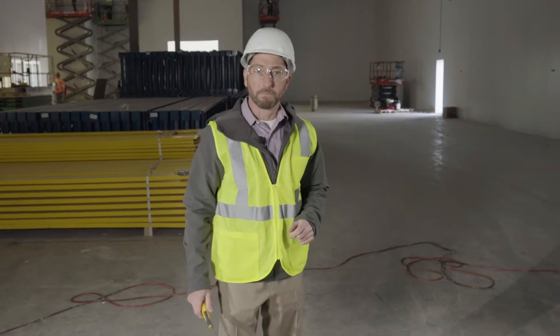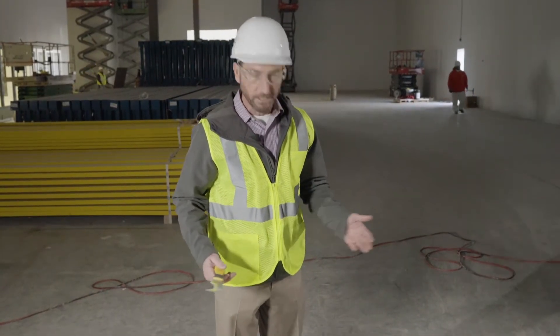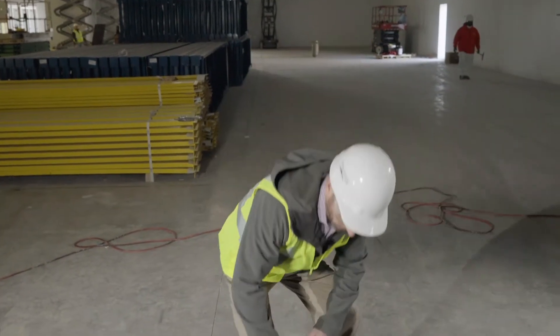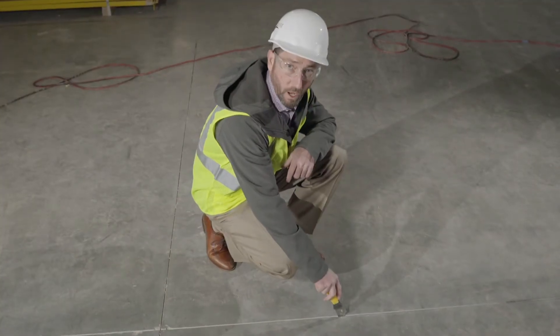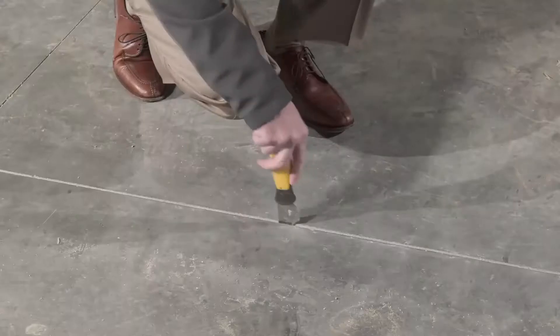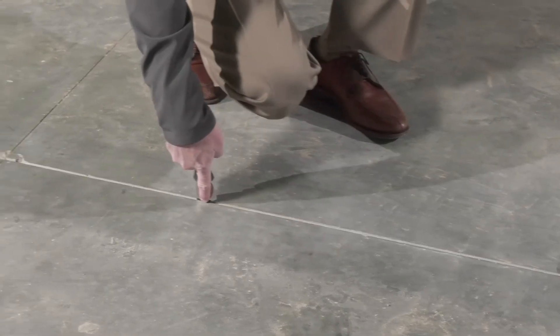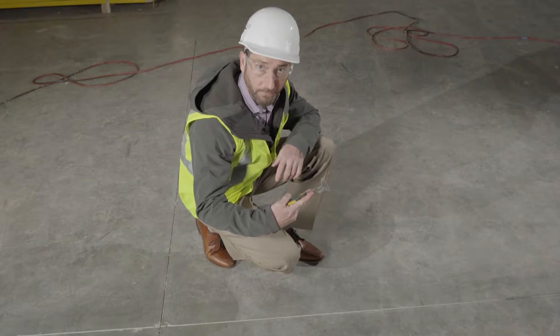The key to any joint installation job is proper preparation. Make sure you're out on the job when the installer first gets started cleaning joints — just double check. Take a look inside the joint and make sure that he is cleaning full depth. Take a five-in-one, a key, or a pocket knife and just check straight to the bottom of the joint to confirm it is a full depth fill.